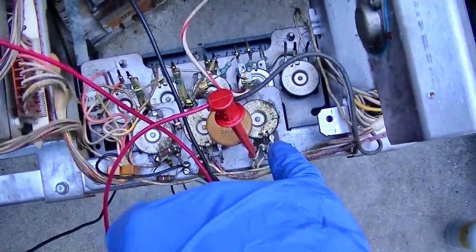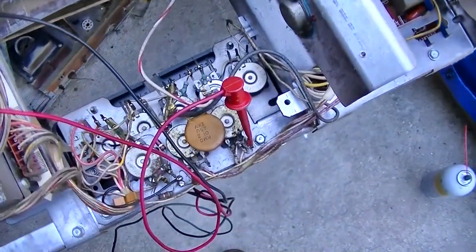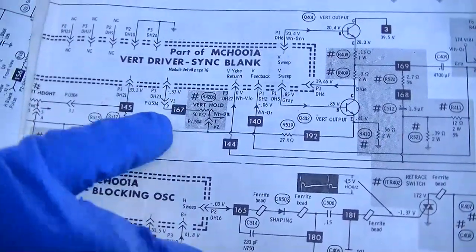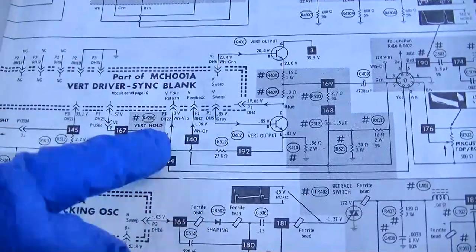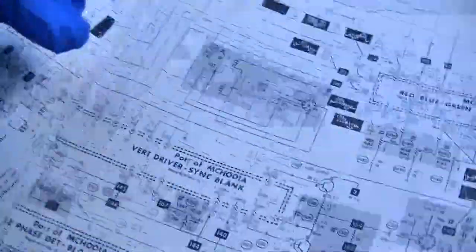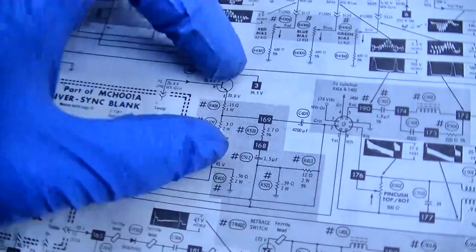I'm measuring the voltages on the pins of the vertical hold control to see if maybe it's open — I basically have no voltage on any of these pins. The vertical hold is off the emitter of the output transistor. I wonder if this thing is a big feedback loop where if one thing goes bad anywhere in it, it won't oscillate. I wonder if it doesn't have a specific vertical oscillator — maybe the whole thing oscillates as a big loop with the feedback coming off the emitter of this transistor. Maybe I'll pull these and test them.